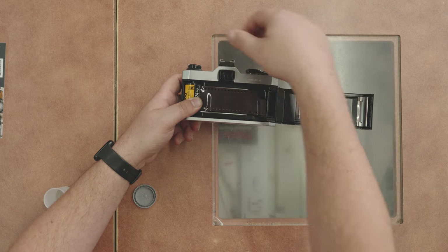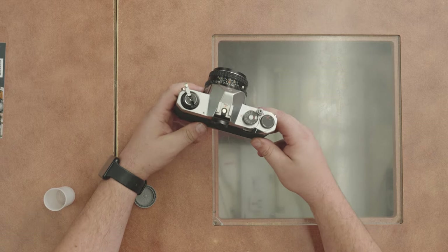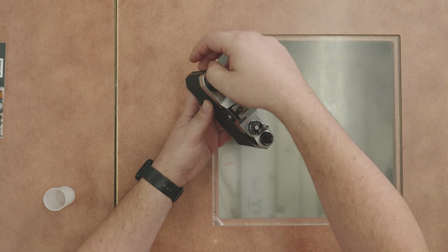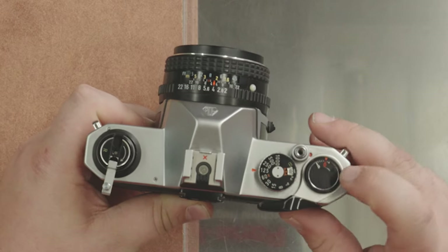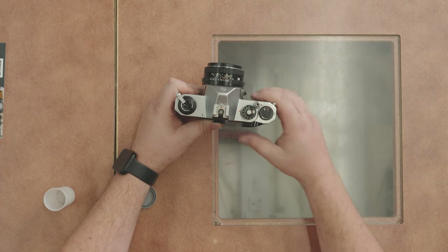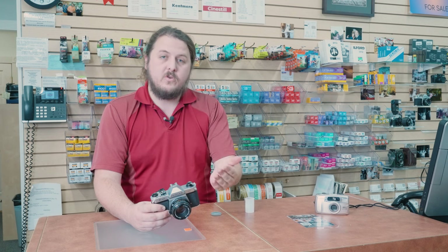Pop that rewind lever back in, fire a shot and advance the film. Once it goes across like that you know the film got taken up. Close the back of your camera. What I normally do to make sure it's loaded tight is turn the rewind dial a few times until it gives you resistance. Then fire and advance until you get to one on the counter. As you saw, the rewind dial was spinning, so I know the film is loaded correctly and I'm actually taking shots.